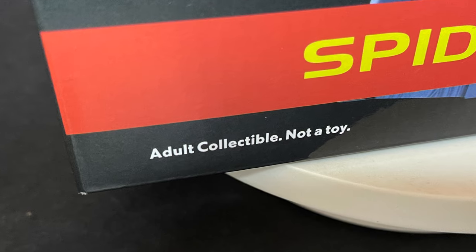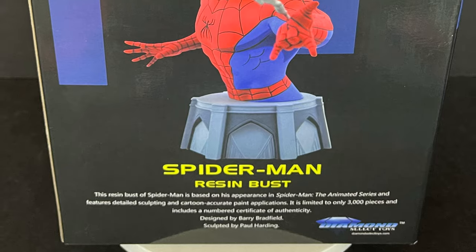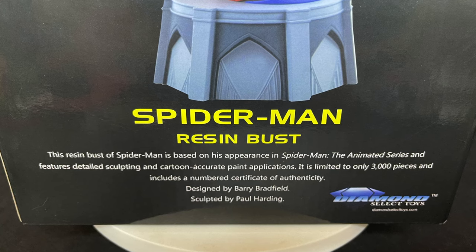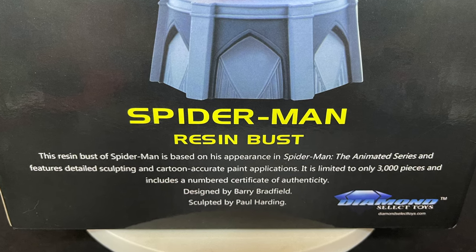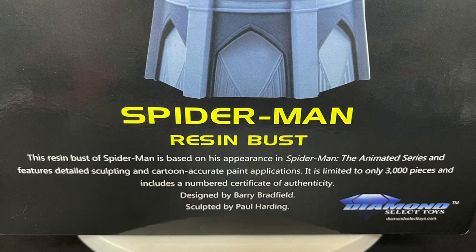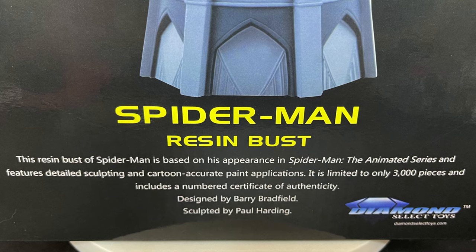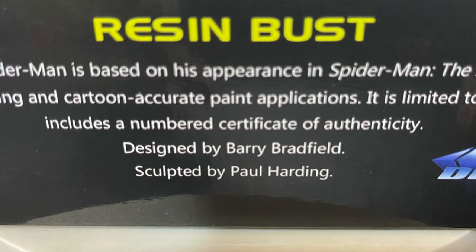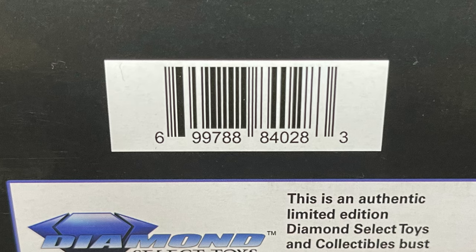This is an Adult Collectible, not a toy. It has all the artwork from Spider-Man the Animated Series. Seeing this on Walmart store shelves put a smile on my face. This resin bust of Spider-Man is based on his appearance in Spider-Man the Animated Series and features detailed sculpting and cartoon-accurate paint applications. It is limited to only 3,000 pieces and includes a numbered certificate of authenticity. It's designed by Barry Bradfield and sculpted by Paul Harding. Here's the barcode if you want to go ahead and grab it.